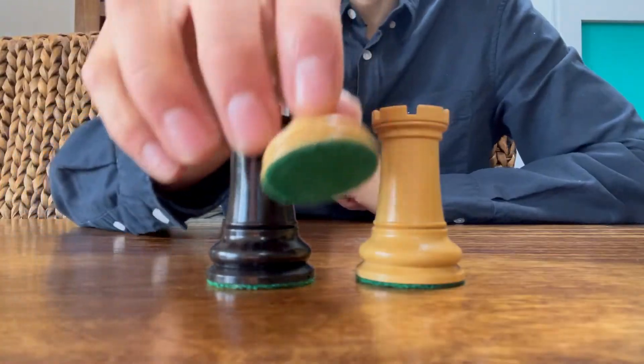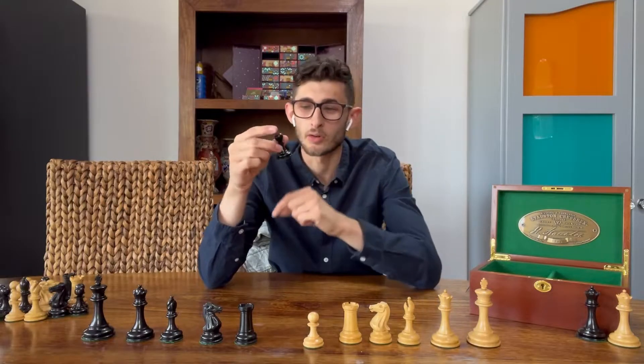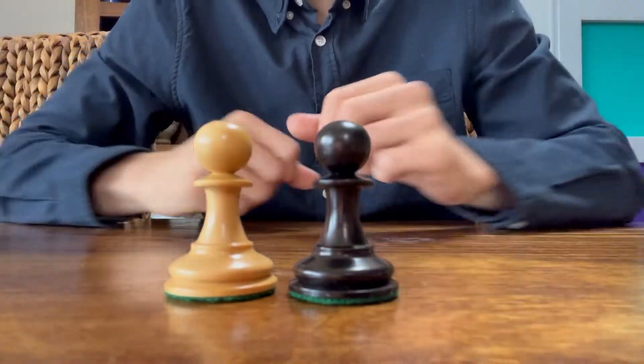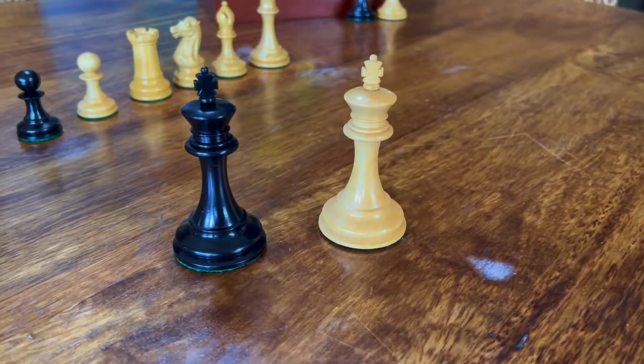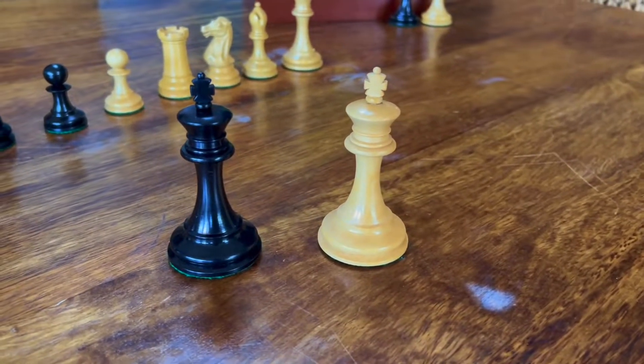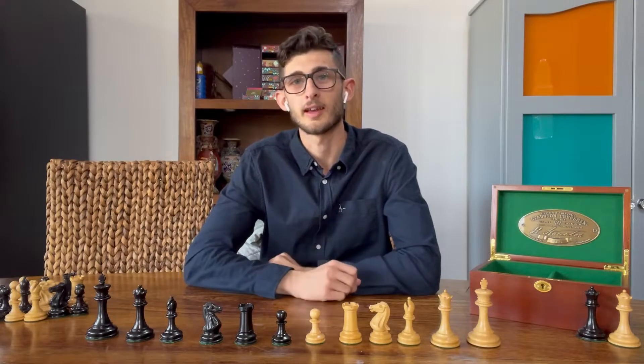Moving on to the pawns, they have a slight emphasis on the wide base at the bottom — really, really nice set. These pieces are perfectly weighted, which goes nicely with the wide bottoms. This set is, by far, one of our best-selling traditional Staunton-design chess sets.